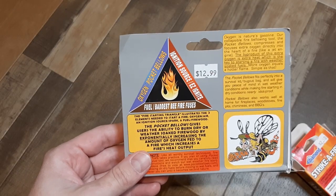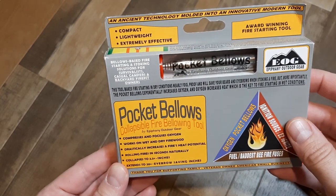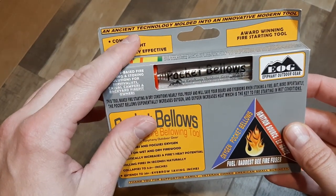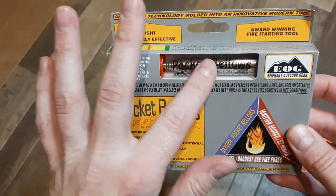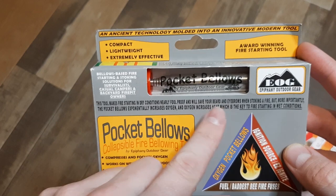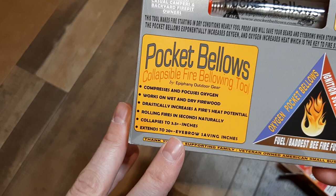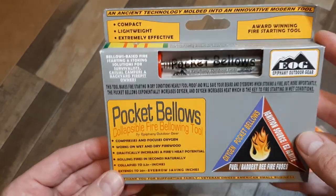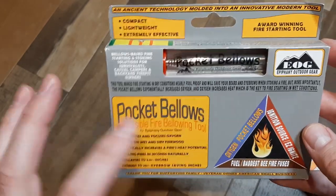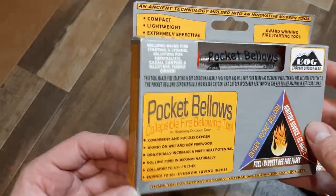Oh my gosh, I paid $12.99 for this. So this is a pretty wild box: 'ancient technology molded into an innovative modern tool.' Compact, lightweight, extremely effective. It looks like you can just hold it in this — it's kinda cool. The whole thing is it will save your beard and your eyebrows; extends to 20-plus eyebrow-saving inches and collapses to 3.5 inches. I love how they don't take it too seriously — it's eye-catching and interesting. They don't say this is gonna change your whole life, it's just like, it is what it is, buy it.